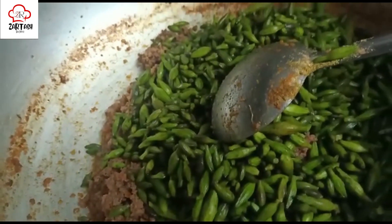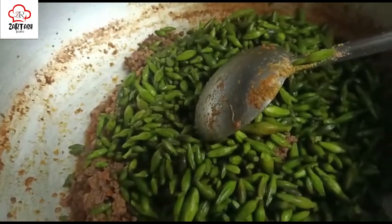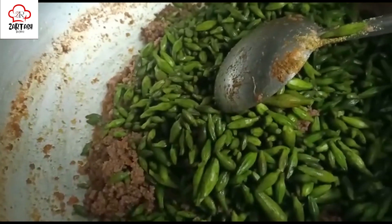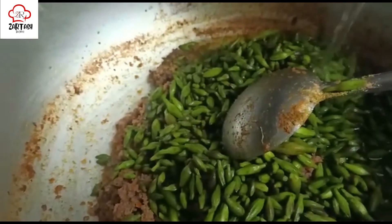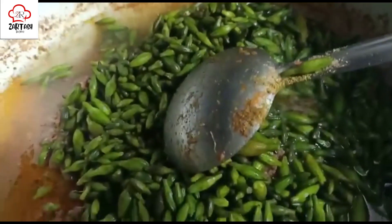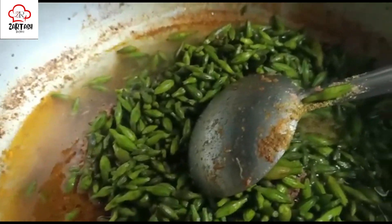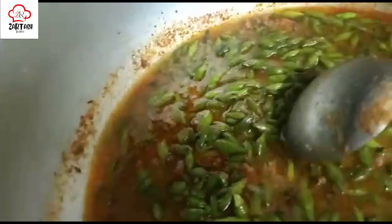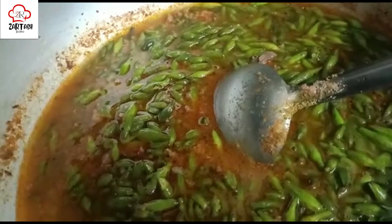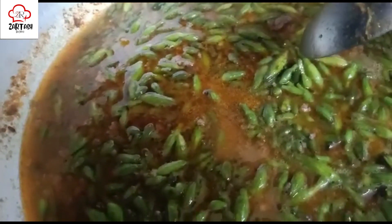If you have a kettle, put the water in from there. If not, put the water in from the pan. Using boiling water is important — it speeds up the process. This is why the kachanaar cooks very fast and the cooking time will be short. It will not take too much time. Otherwise, if you add cold water it will take a lot longer. The water will start to bubble and then the kachanaar will cook down.